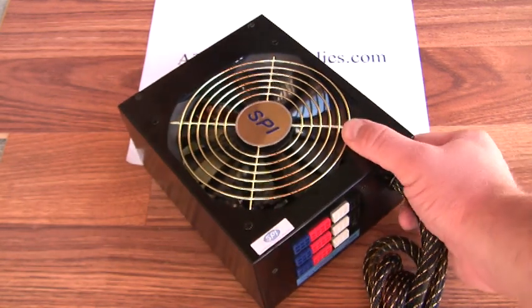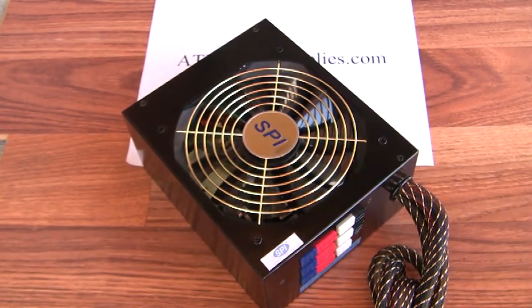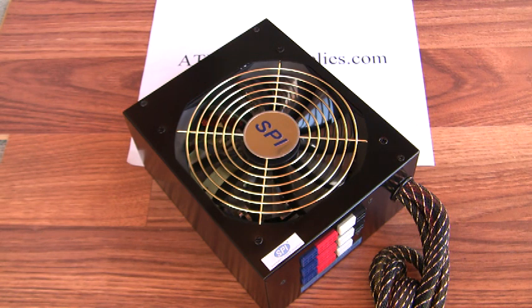It's got a 135 millimeter cooling fan on it. This power supply has six 12 volt rails — two 12 volt rails is good, but six is almost unheard of.